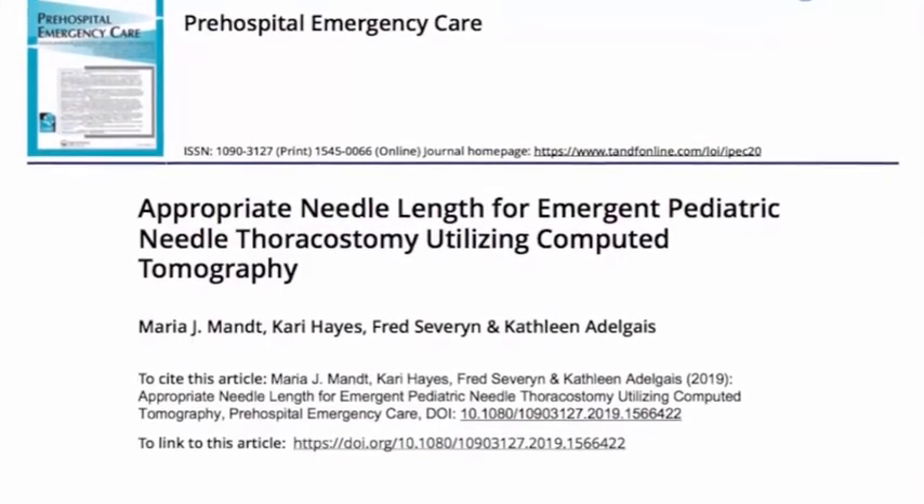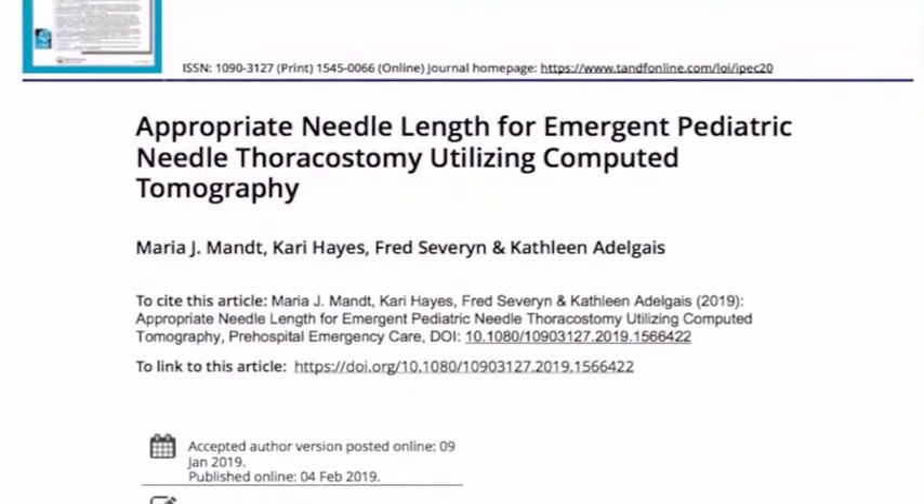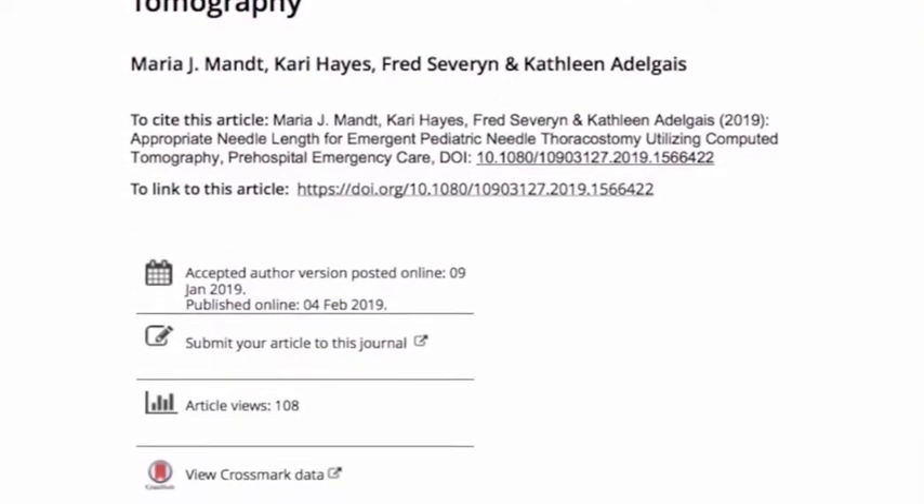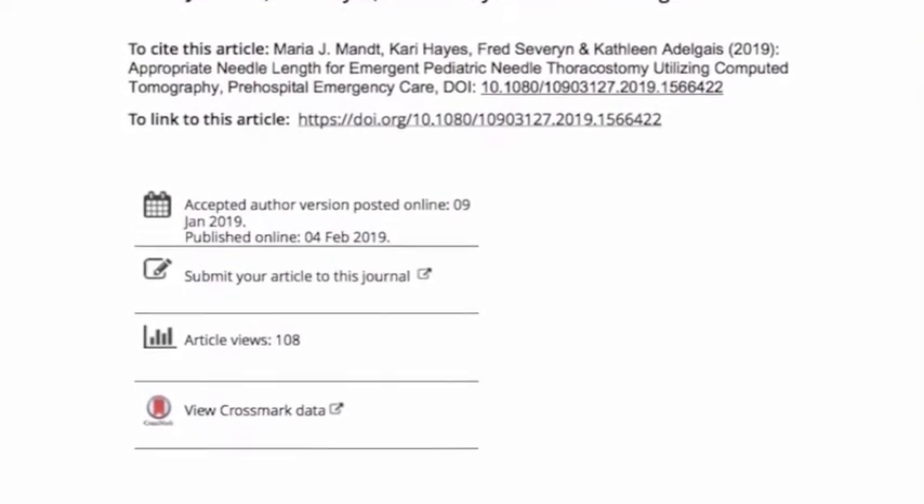There's a study that just came out that you're seeing on the screen right here. This is from February 2019, pre-hospital emergency care by the folks out of Colorado Children's Hospital.